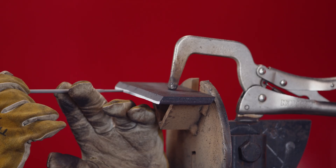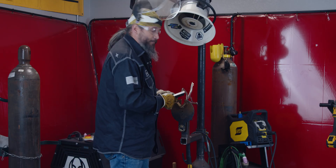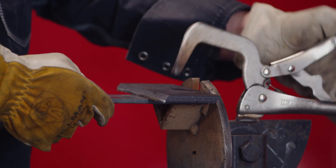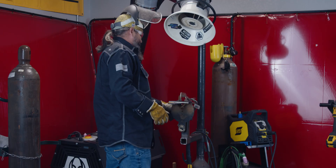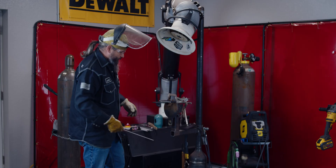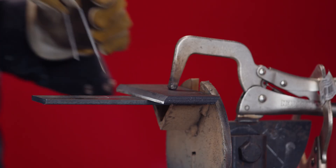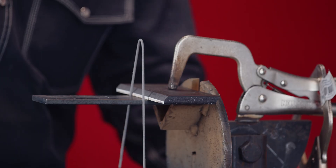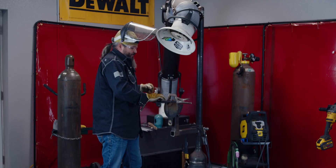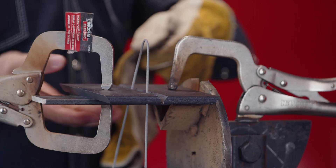We got a little fat spot in the center - that's all right, we'll work that out. Now we have our land done. For fit-up, we're going to take a piece of flat bar and use that to line our plates up. We'll use a 3/32 spacer gap - eighth-inch land with a 3/32 spacer. We knock the flux off our rod, bend it into a V, fit it right in there, butt the other plate up to it giving us a 3/32 root gap. Get that fit up nice and throw a clamp on.